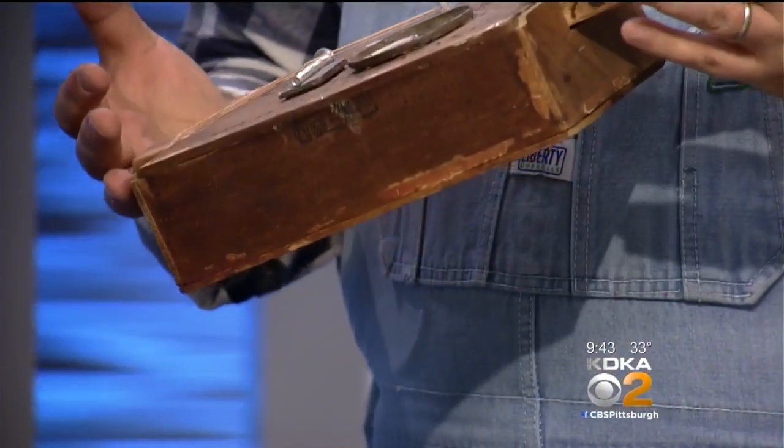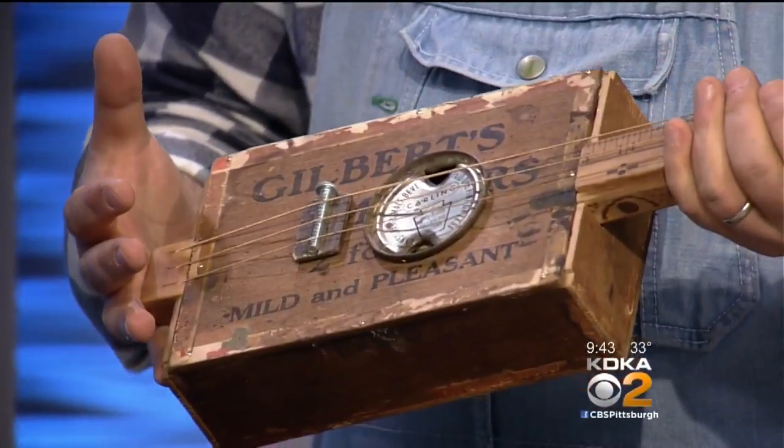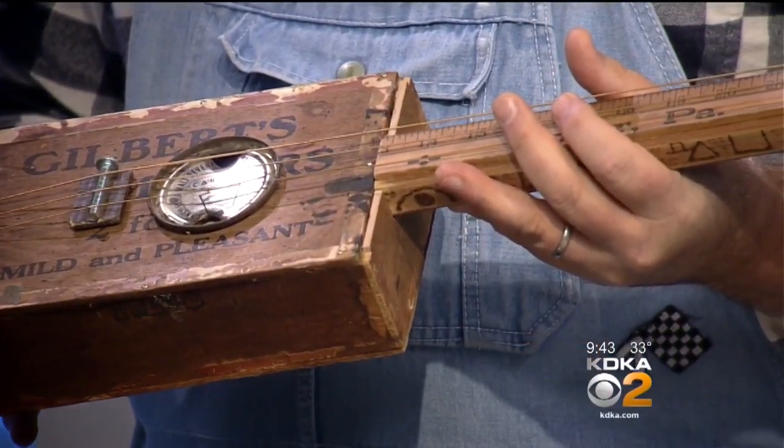I made my first cigar box guitar 25 years ago. I used a big hunk of wood from my dad's barn and an old Swisher Sweets box, and I put three strings on it because I wanted to find that blues music that was so deep it harkened back to the depression era. And I've been playing them ever since.